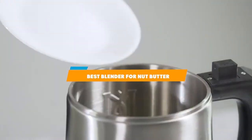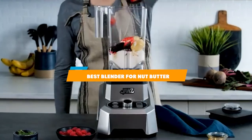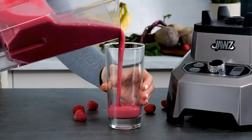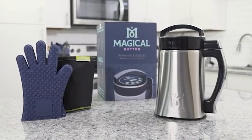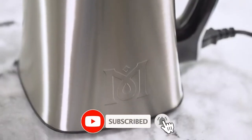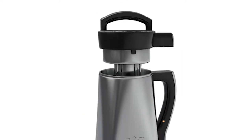Hello everyone. In today's video we'll check out the best blenders for nut butter in the market. The blenders listed here are recommended by reviewers and have lots of positive feedback from actual users. So if you're looking for the best one for you that is worth your money, then keep watching this video.